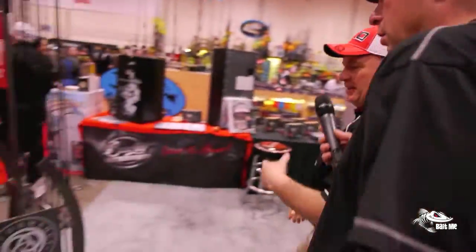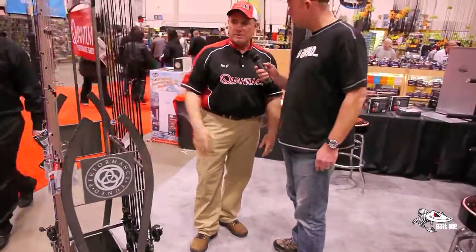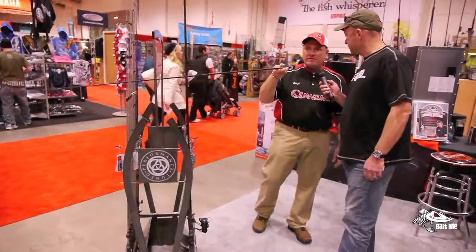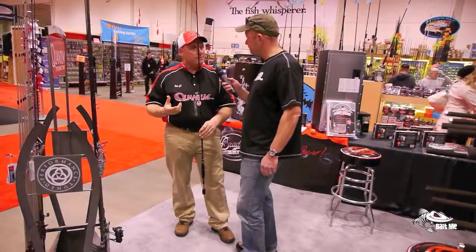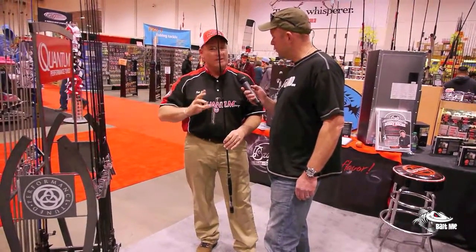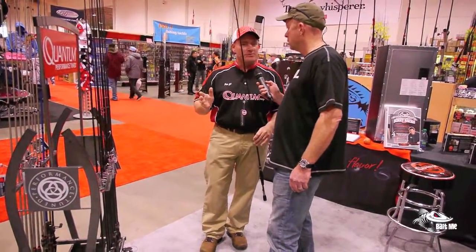That translates right into the rods. Another big trend right now — we're all going lighter and smaller. Starting with our Smoke — it's our number one rod in the line. If you take a look down that spinning rod, you'll notice the micro guides up at the top. Everybody's got them now. It's a big trend in the market. They've been around for a long time, but now more manufacturers are really recognizing the benefits. You can Google it and find all kinds of information about it.